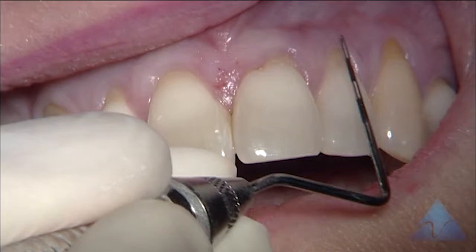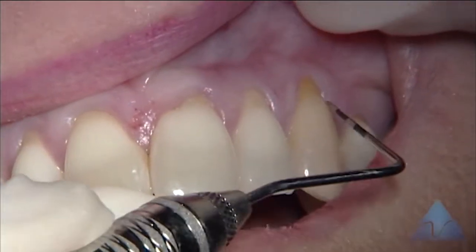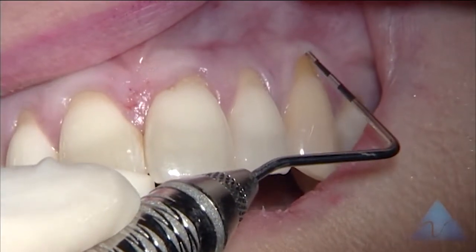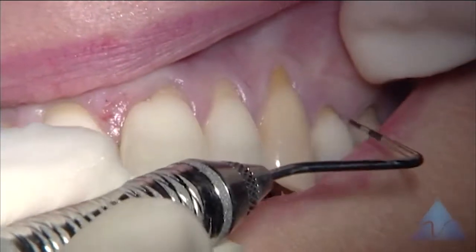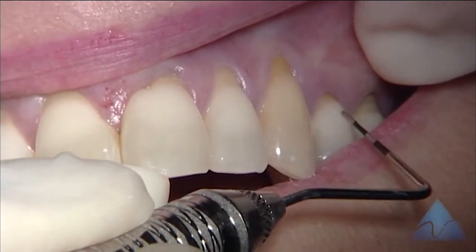On the lateral incisor, we see three millimeters of recession. On the canine, probably two millimeters, with no attached gingiva on the canine. The premolar behind it is good — a good zone of gingiva and good thickness of tissue, so it's not involved.